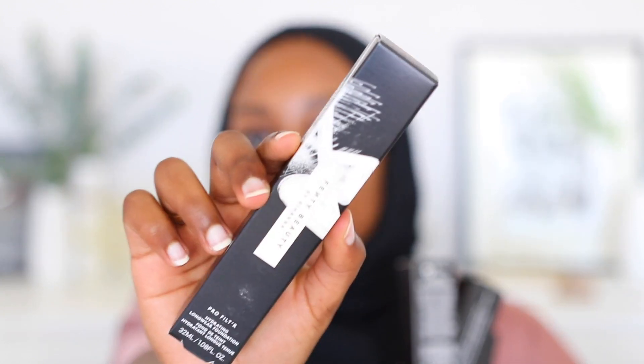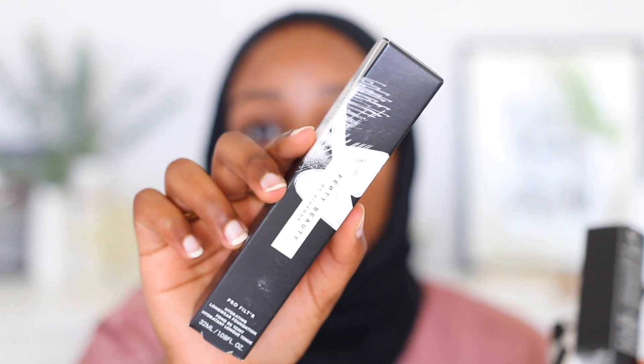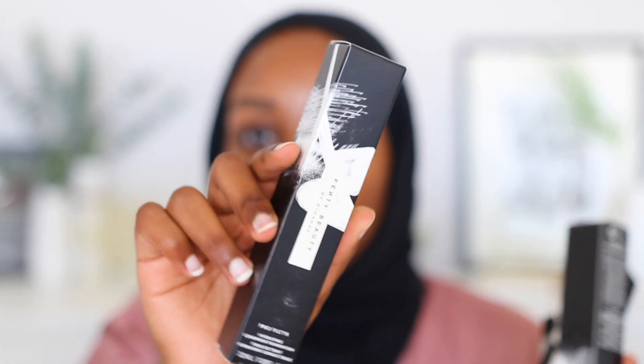Fenty Beauty released their new Pro Filter Hydrating Foundation as well as their Pro Filter Hydrating Primer, and for those of you who have been on my channel for a while, you would know that the Fenty Beauty original Pro Filter Primer is one of my favorite primers — I take that with me everywhere. I love it so much, so I'm really interested to see if I enjoy this one as well. And it's Fenty Beauty, so the packaging is nothing short of amazing.